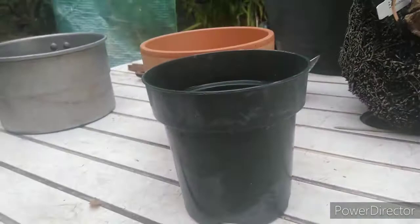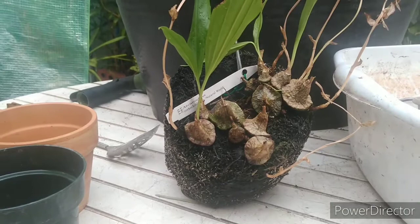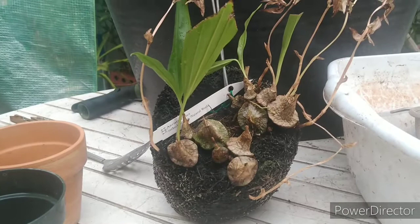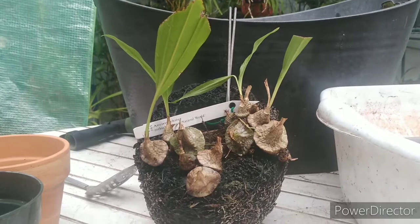I've got a pot set up with lava rock media. It's a dendrobium, an Australian species, and it's both an epiphyte and a lithophyte. We'll talk about that when it comes in — it's supposed to be here between 9:30 and 10:30. I'm going to rock this out and we'll be back with probably the new dendrobium.